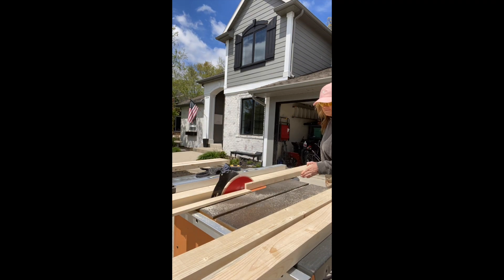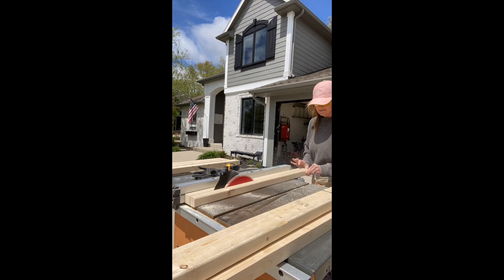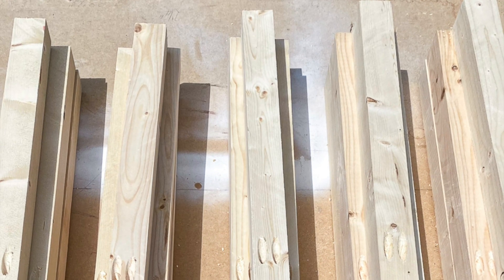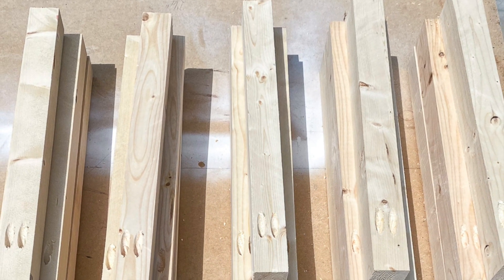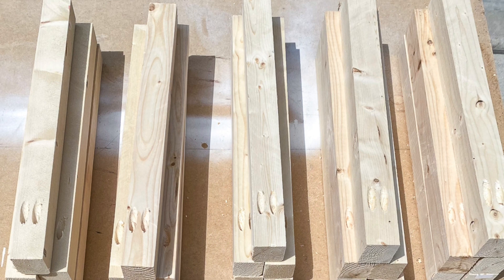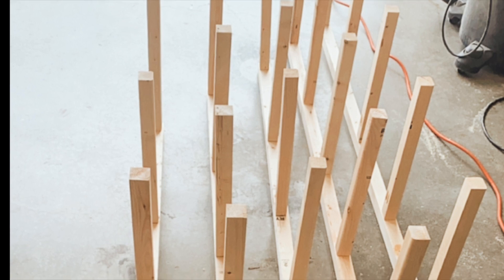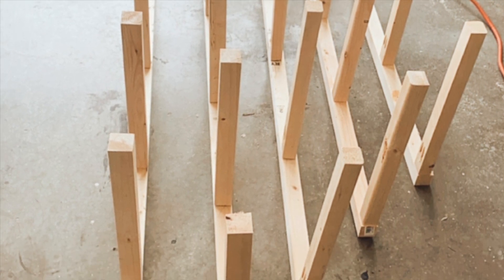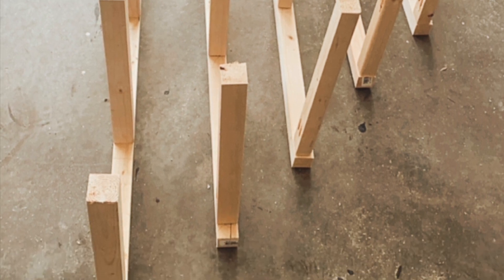First I cut all of my 2x4s down to 2x3s. If you don't have a table saw or a circular saw, you can skip this step and just use 2x4s. For one 61-inch long floating shelf, you're going to cut five 2x4s at 17 and a half inches each. Then you're going to drill one and a half inch pocket holes into one end of each of these 2x4s — these are called your cleats. Now you're ready to cut your stretcher: cut a 2x4 to 61 inches. Attach the five cleats to the stretcher using two and a half inch pocket hole screws, spacing the cleats approximately 12 inches from one another.